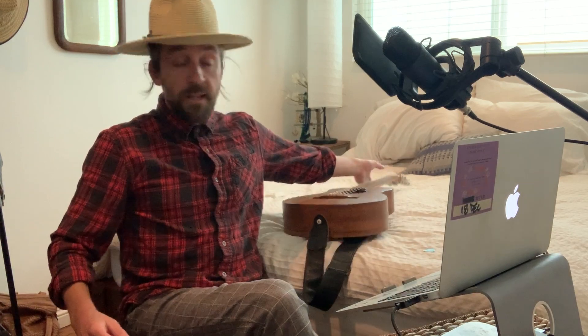Great song, great technique, great thing to practice. Have a great day and great blessings to all of you.